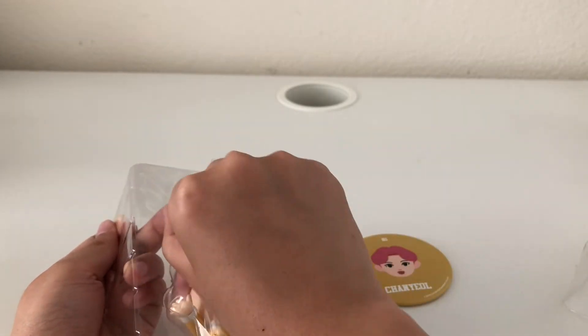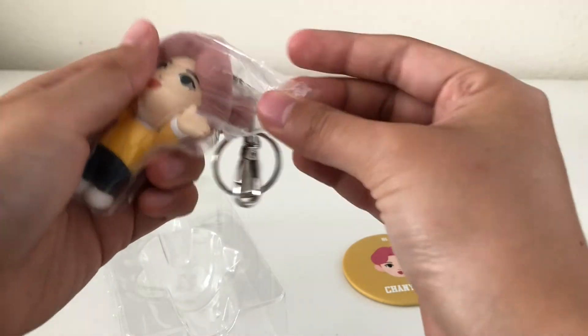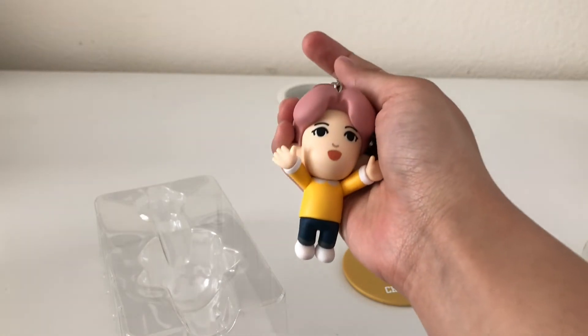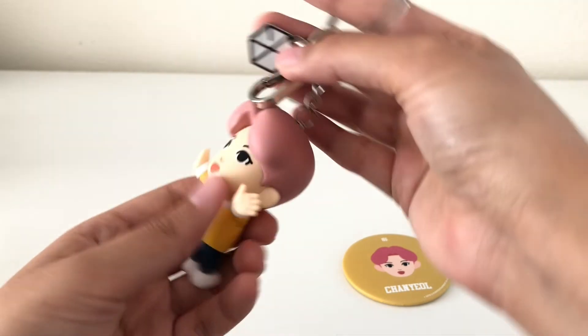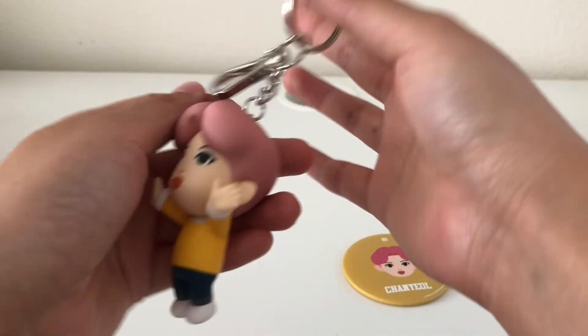Now for the keyring — it's going to be in two layers of plastic and it's still wrapped up. This is the Chanyeol one and he has cute pink hair. There's the EXO logo right here, and there's a clip so you could clip it onto stuff too if you want.